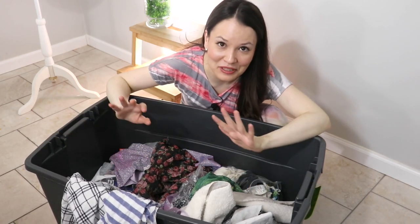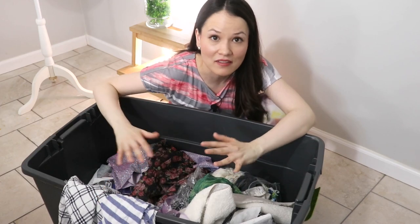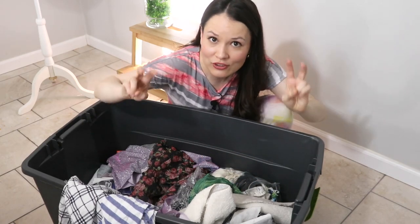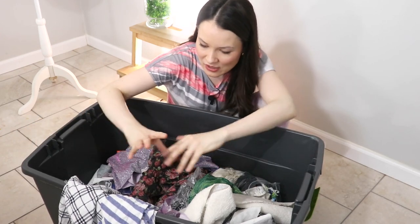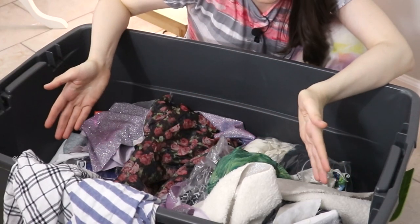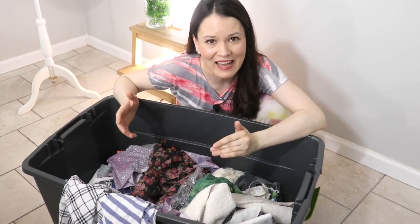Just because you're working with fabric scraps — the leftovers from other projects — it doesn't mean you cannot combine them with your good fabric, meaning your whole cut yardage, or even go to the shop and purposefully buy a small piece of fabric to combine with the scraps. A lot of times we limit ourselves to working only within the scraps we have, but also look in your stash and see how you can combine things — because a lot of times that's where all the magic really happens.